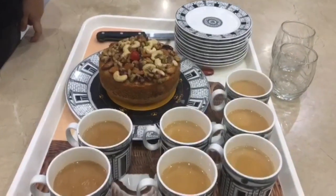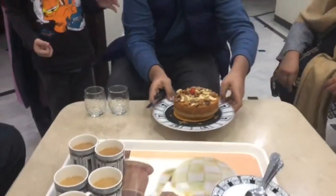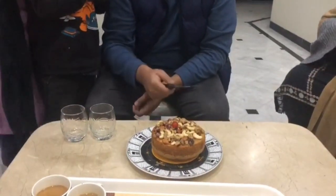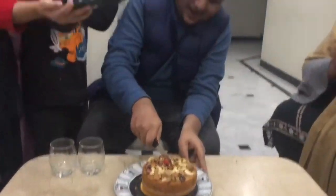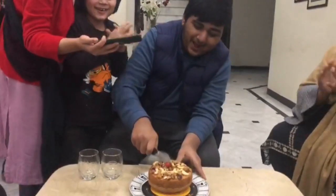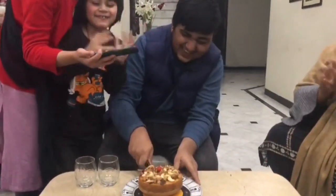This cake has come. Let's take the cake. Let's go. Happy birthday! Happy birthday! Happy birthday!